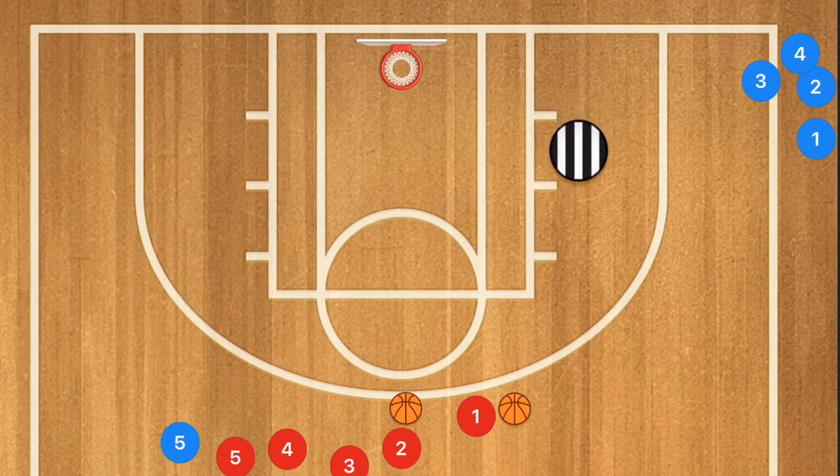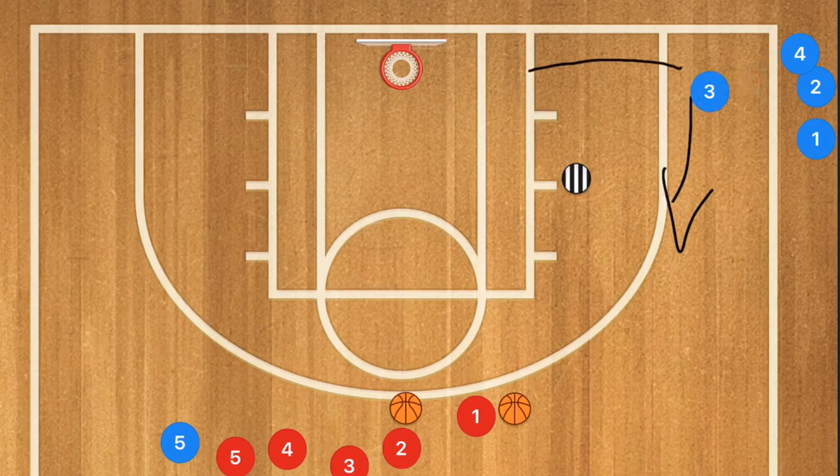Now if the coach is playing a bit higher, cutting off anything going up high, player three has to recognize that and cut baseline so that player one can lead-pass him the ball for that layup. You're going to run this drill back and forth, then switch sides so players are getting left-handed and right-handed layups, catching on both sides and shooting. Run this for about five or six minutes on each side.